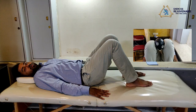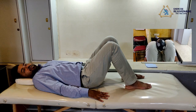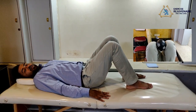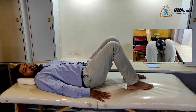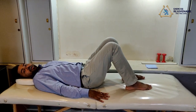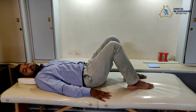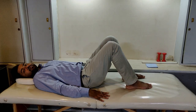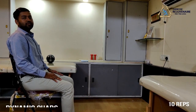Hold for five counts: one, two, three, four, five. Relax. We perform the same exercise once again — try to squeeze the soft pole between your knee joints, hold for five counts: one, two, three, four, five, and relax. We perform this exercise 10 times; each time, hold for five counts.